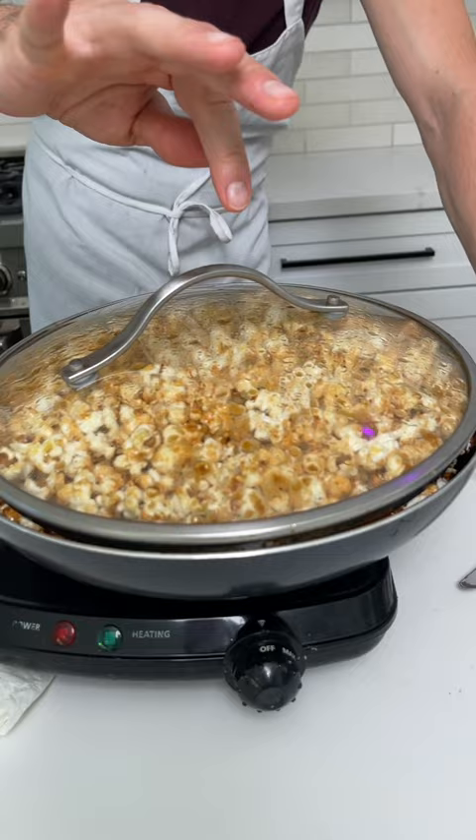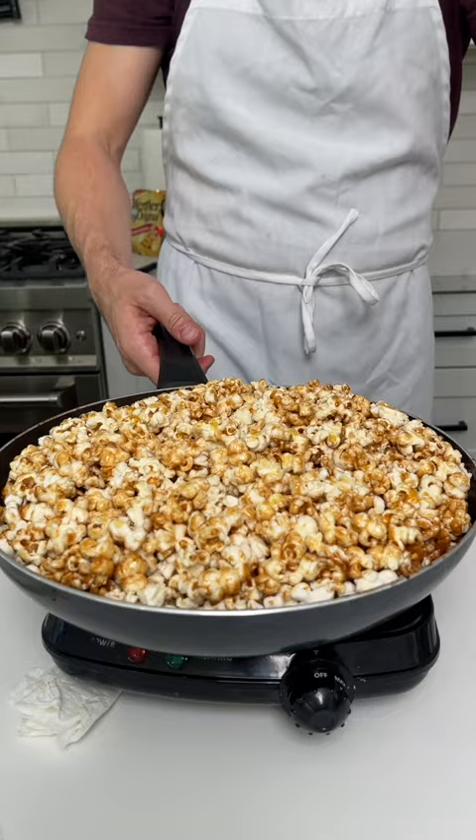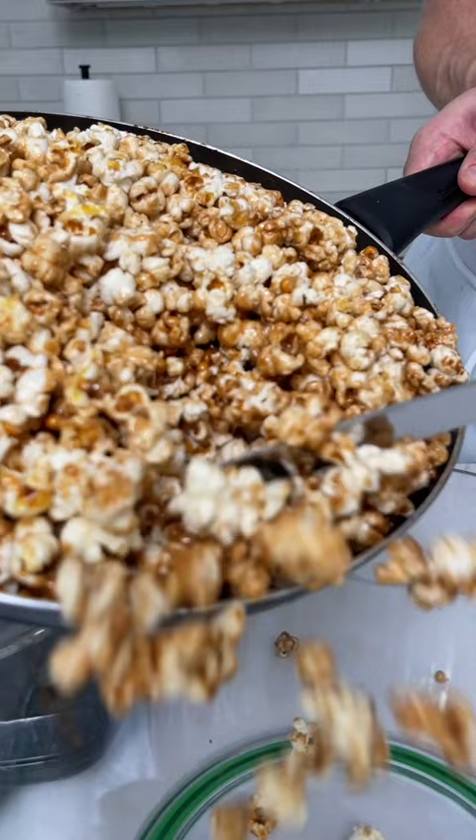Let's see how this works. Oh my gosh. I just got a look. Now, let's appreciate that caramel.